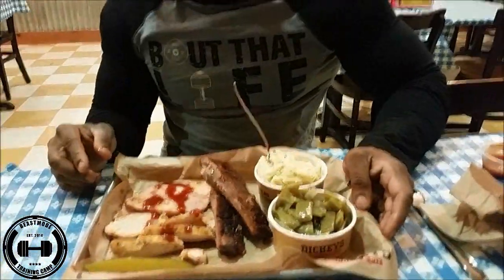Since I'm bulking, you already know I had to throw in a couple of ribs, and I gotta get that roll too. I'm trying to get big. Look at this roll — it's like they baked butter into it. Anyway, hope y'all enjoyed the video.